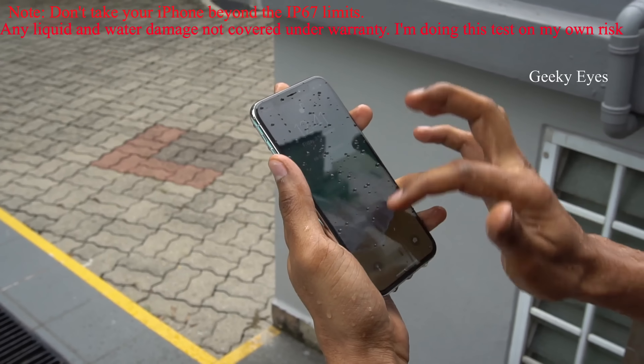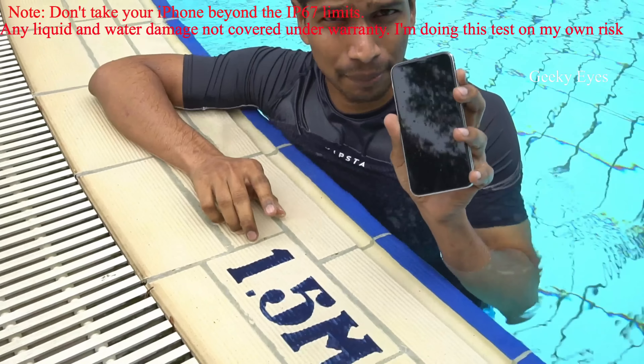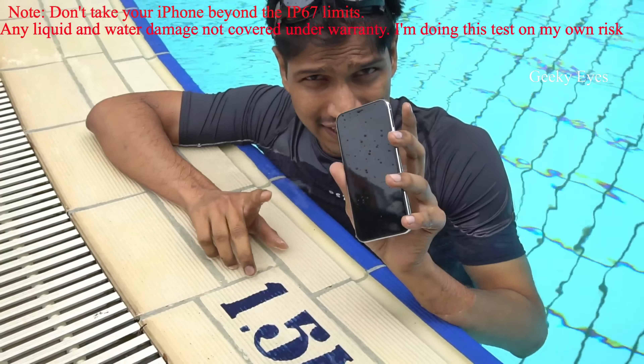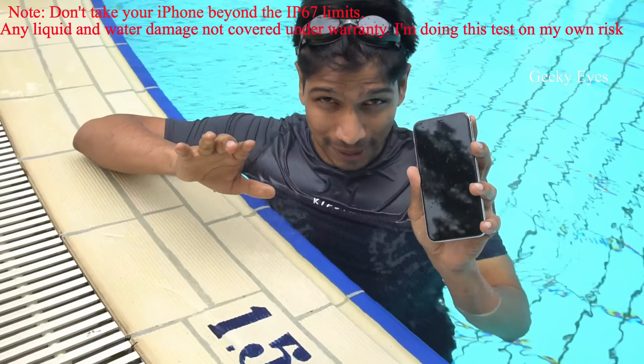Let's do the water test in the swimming pool. It's a 1.5 meter swimming pool. The iPhone X has IP67 water resistance, but it supports only 1 meter depth. Let me try it at 1.5 meters.